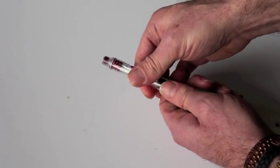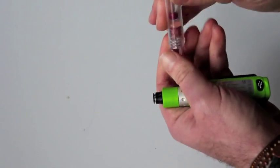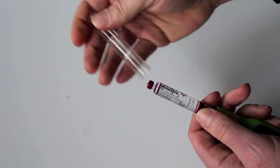So the next thing we do is we're going to take out the old cartridge. We just unscrew that. There we go — so I have an empty cartridge. Now we put in a new cartridge, put that in here.